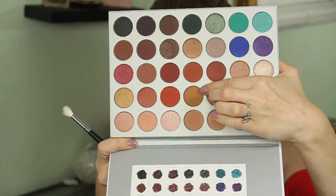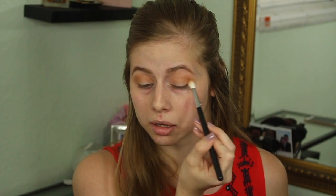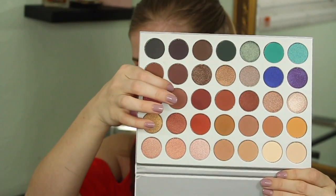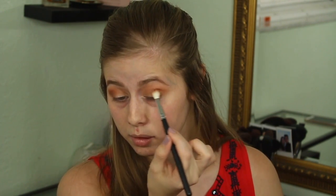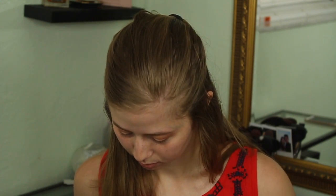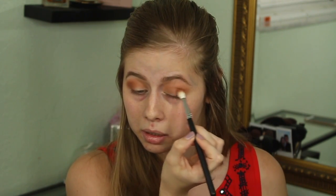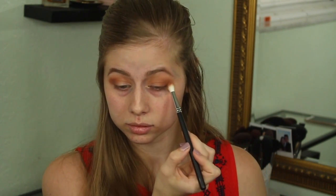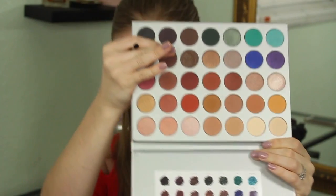Now I'm going in with the shade 'pukey' — such an interesting name. She did explain every single name so you can check her video for why she named it. I'm applying that in the outer V and packing it on. This shade is called 'buns' and I'm packing it on the outer corner and just keep on blending. I left this in real time so you can see how much time I take. Now I'm taking a smaller pencil brush, still kind of fluffy.